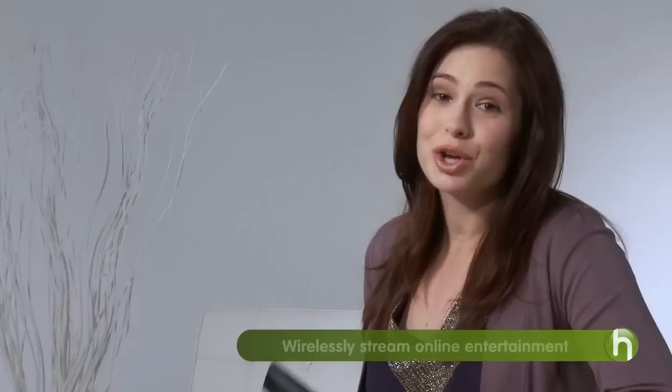There's a great new feature in some of the newer HDTVs and Blu-ray disc players: Wi-Fi connectivity. That means you can stream online entertainment through your wireless home network to your TV.